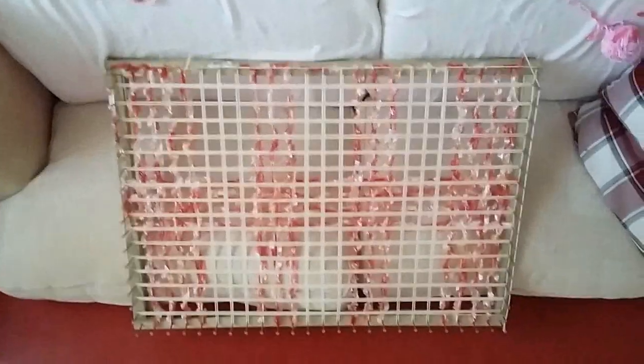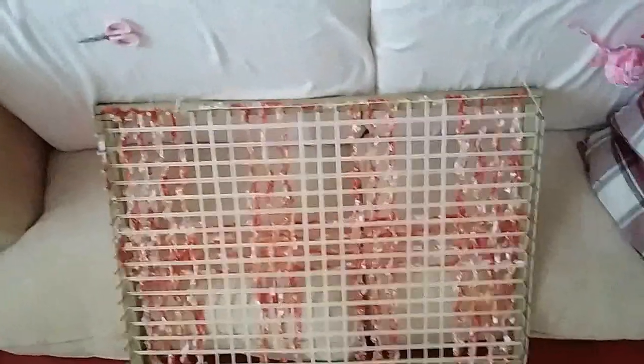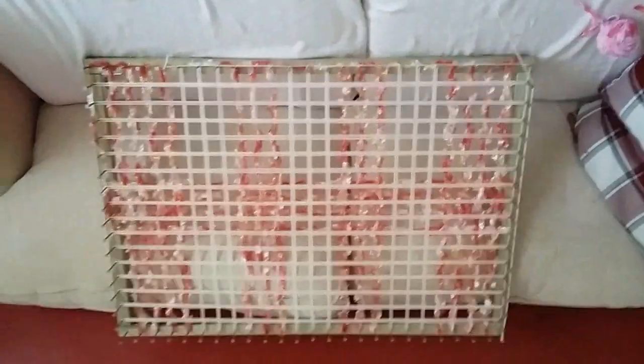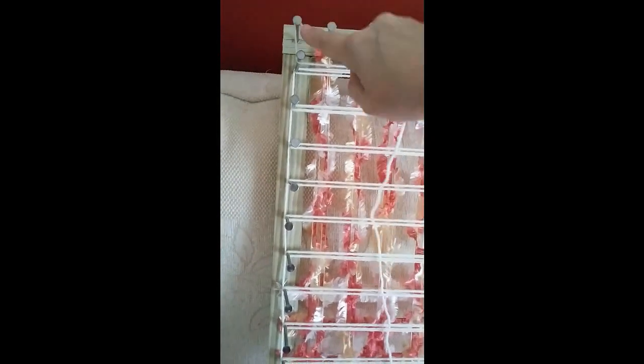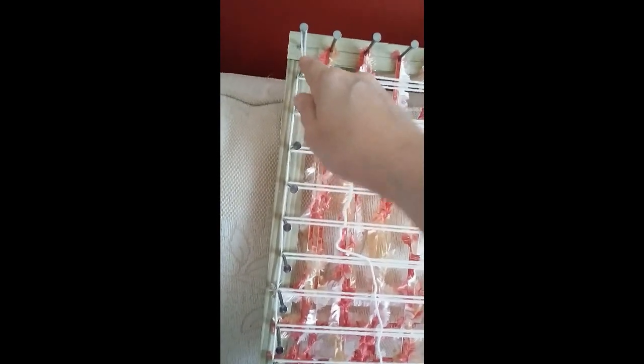Now once I finish this I'm going to show you how to do diagonals. This is the base all done. Now I'm going to do the diagonals in the same lemon. I'm just using one strand of wool just now — tie your wool to this nail. You can use two balls, but I've only got one at the moment.